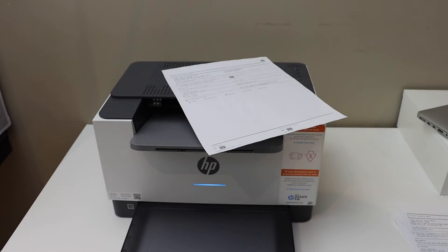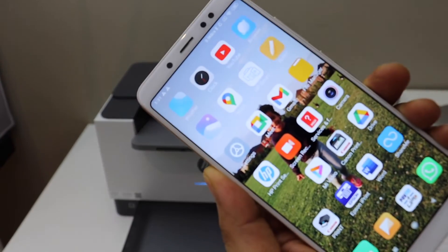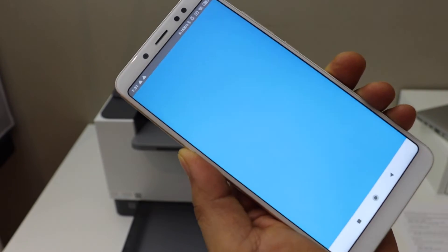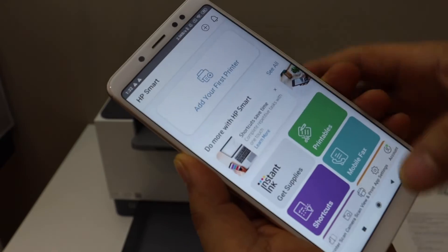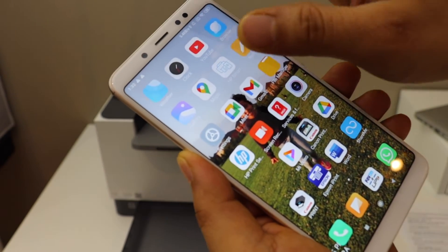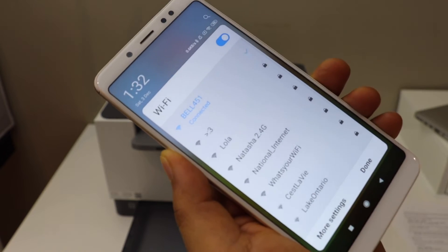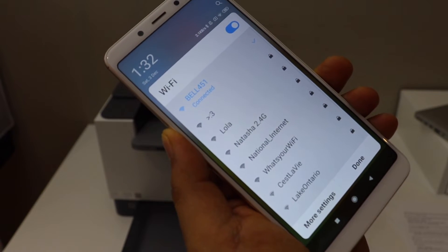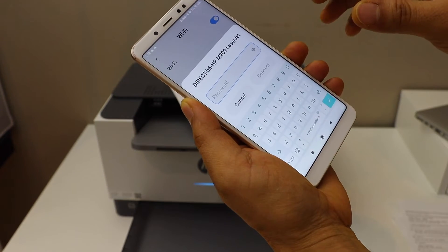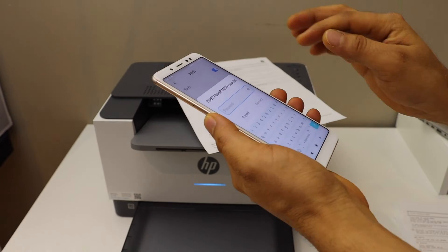Next, go to your device — for example, I'm using an Android phone — and open the HP Smart app. You can download this app from the app store. Now go back and open the Wi-Fi settings. Wait for the printer to appear; it should show as 'Direct HP LaserJet'. Select it and enter the password as printed on the page.